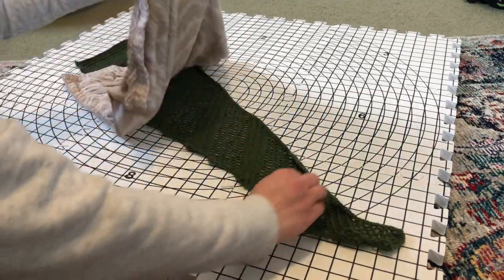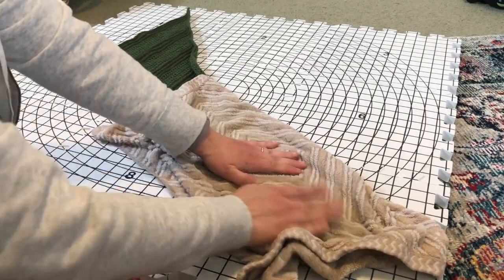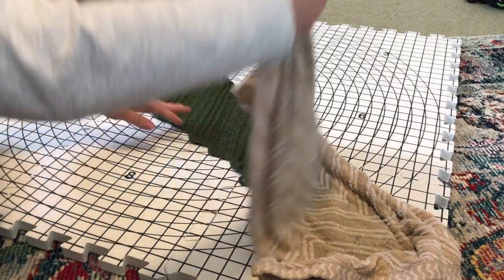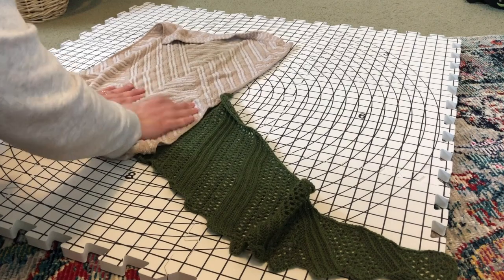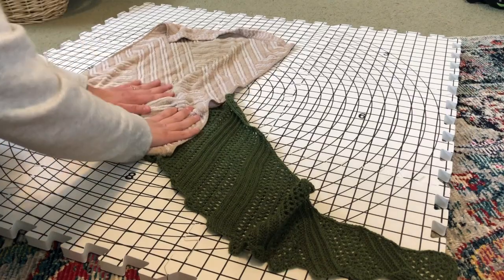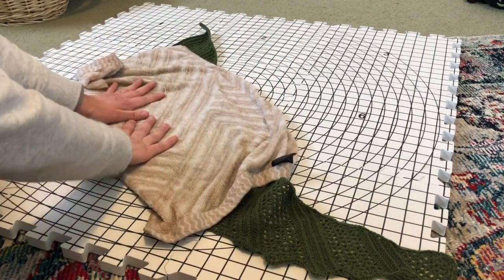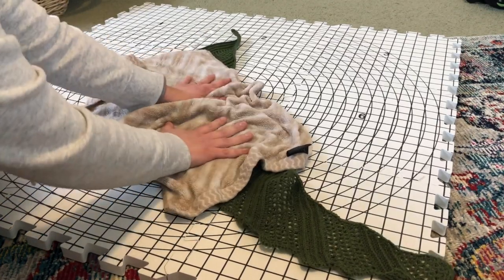I don't want the shawl to get really wet, but I do want it to be damp so that it's easy to maneuver and pull apart. I'm going to make sure my entire shawl is damp from the towel, getting the corners and soaking that in. Some people like to soak their work in wool wash or submerge it completely in water. I don't, mainly because I'm impatient and I don't want to wait for that to dry, and I feel like this works just as well for me.